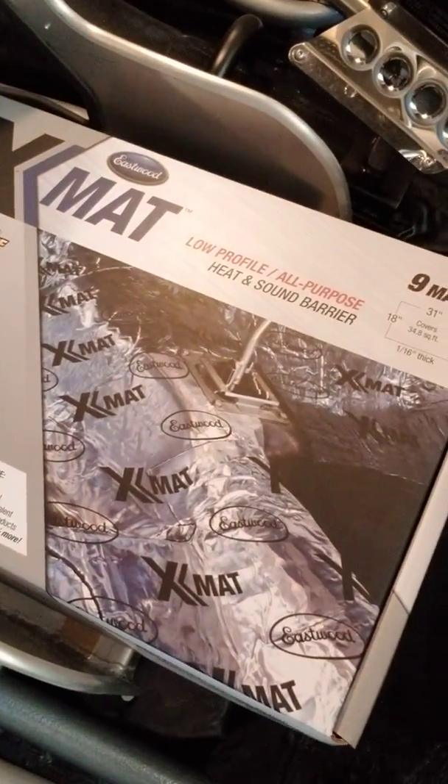I went to Eastwood — I do a lot of buying things on Eastwood, the Eastwood company out of Alsip, Illinois. I went to Eastwood to get a few things. One of the things I ended up getting that I needed was the X-mat. This X-mat is something that you put down for sound deadening, and I did want to get some of that so I could put it inside to bring the decibels down as well as try to control some of the heat. This is the X-mat that I will be putting down on the floor.